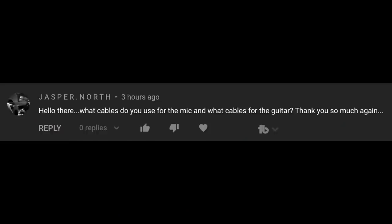What cables do you use for mic and guitar? For cables, I'm pretty exclusively on Hosa cables. I've been using those for a couple years now, I've never had one go bad, I've just abused them live, and Hosa cables are basically what I use for pretty much everything now.